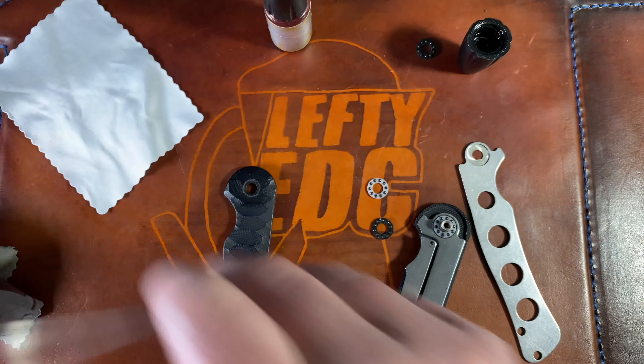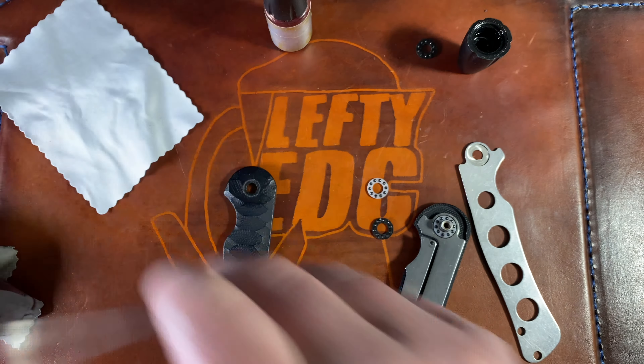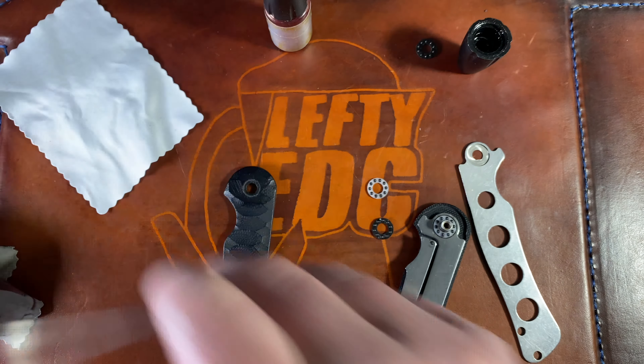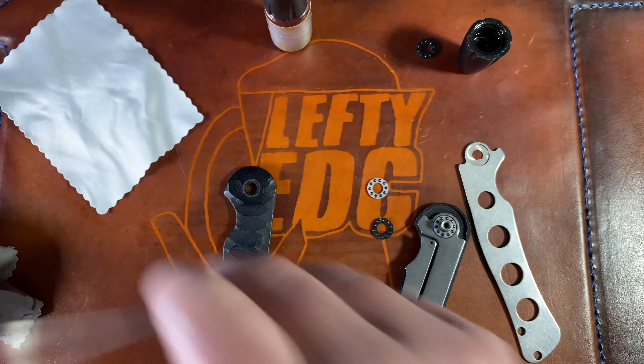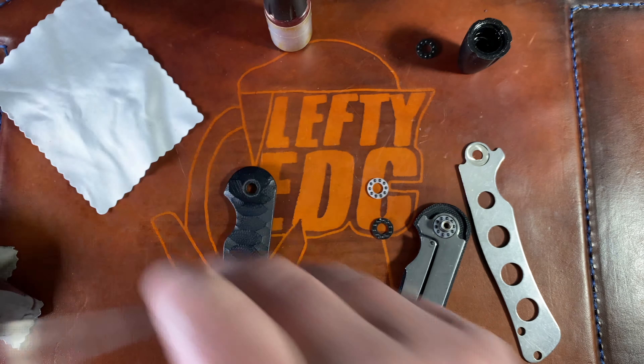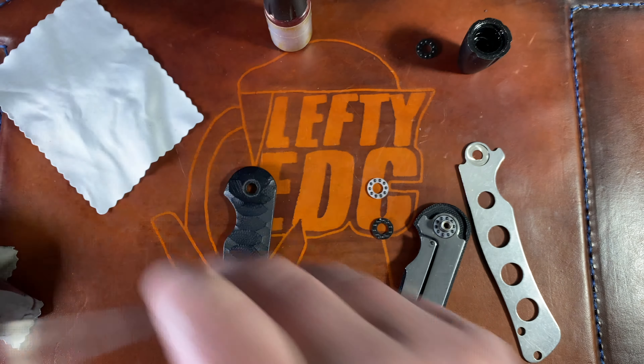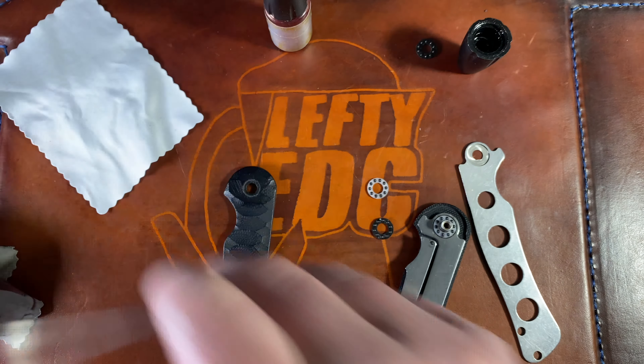I'll get the KPL out. I have fresh bottles on the way from KPL — I reached out and said hey, I use your stuff a lot in my videos; the labels have rubbed off so I'd be happy to show your logo if I already talk about your stuff. He sent me some fresh bottles. I like KPL a lot — there's a link in the description and a 10% off code if you're interested in their products.